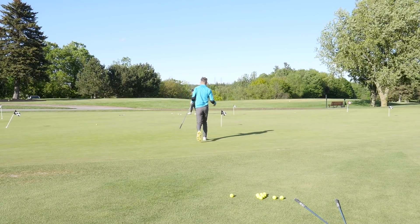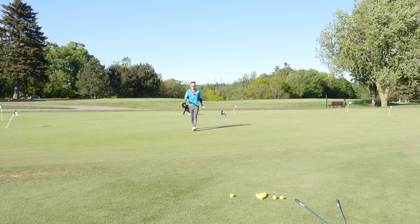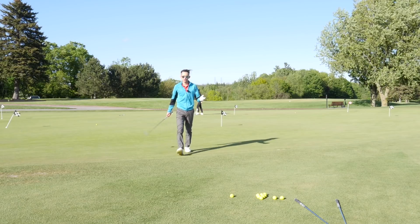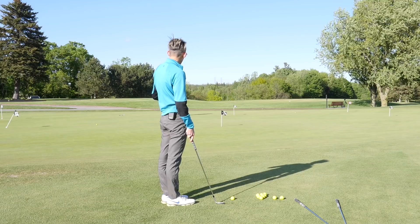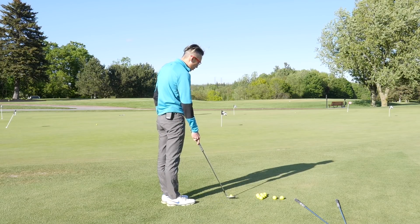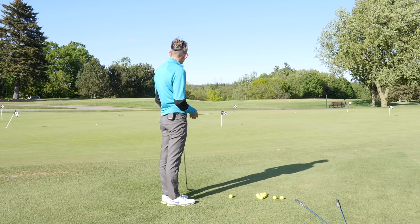From the landing spot I pace out six more yards, giving me six yards of carry and six yards of roll. I'm going to use my 58-degree here, which I typically tend to use for most of my shots. Hopefully we'll see what we can do with six yards carry and six yards roll. I have range balls here, so the ball will spin a little bit less and run a little bit more, but we'll see how this goes.